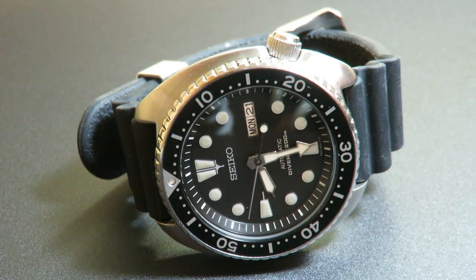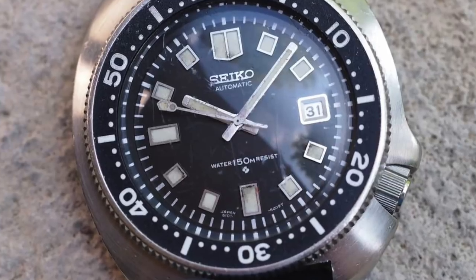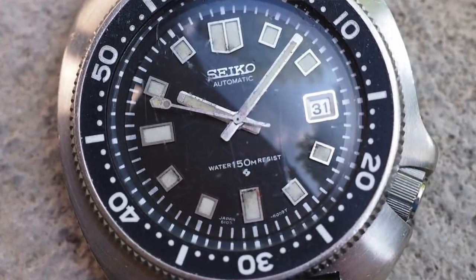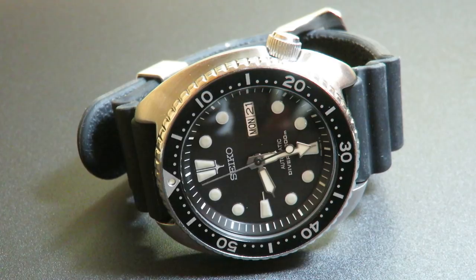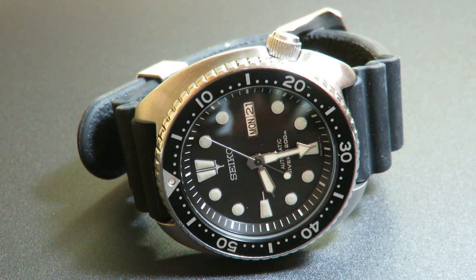The original Seiko 6105 — I'll throw up a picture on the screen right now — is the one seen on Martin Sheen's wrist in Apocalypse Now, which is a great movie. It wasn't the first dive watch, but it was the one that caught the most attention. That was because this watch had a distinct cushion case, like the watch you see in front of you. It was a bit larger at 41 millimeters, it had the crown at four o'clock, which was kind of unusual, and it definitely stood out during an era of smaller watches.